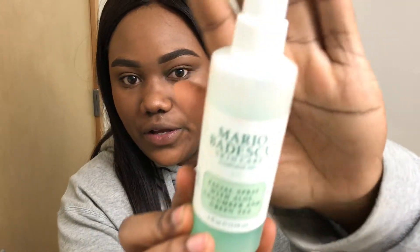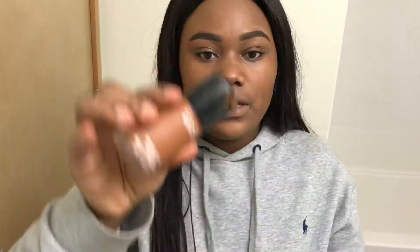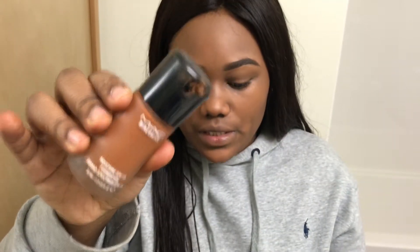Here's the Mario Badescu spray. I'm going to take that. I'll blend my face in — I'm just going to put a little foundation on.